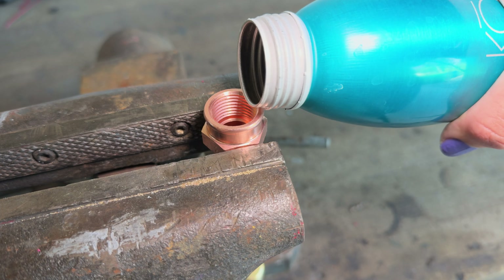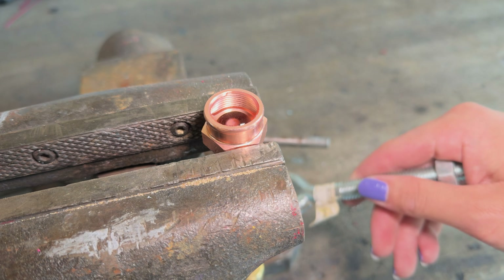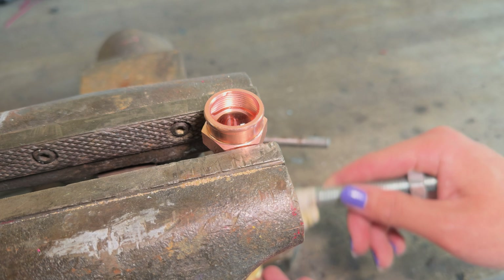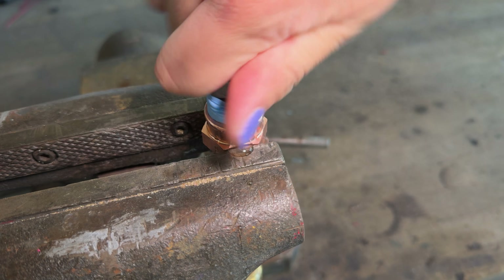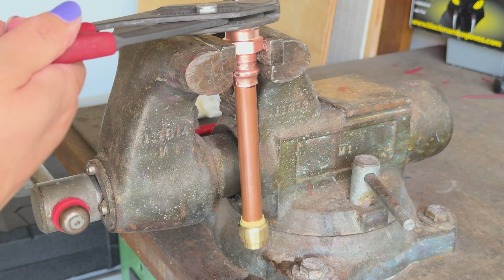Now we're ready for the pressure test. I have clamped this test piece into my bench vise and I'm filling it up to the top with water. Next, I gently tap the side of the pipe just to remove any air bubbles that may cause a problem during the pressure test. Here I have a solid steel pipe plug. When I tighten this into that female adapter, the overall volume of the system will decrease and this will cause the pressure to increase significantly, because water is not compressible.